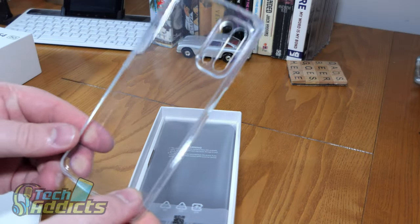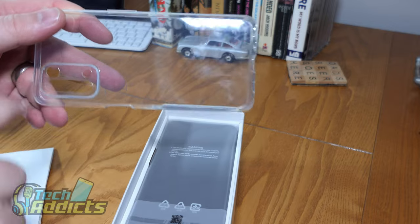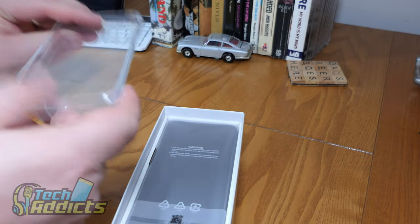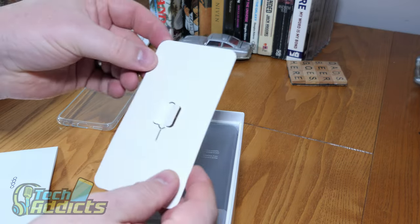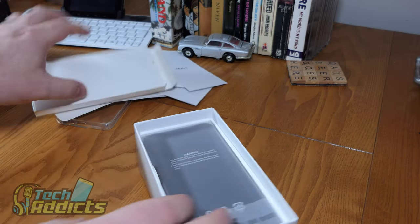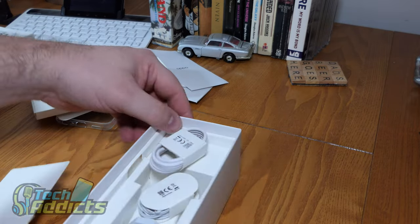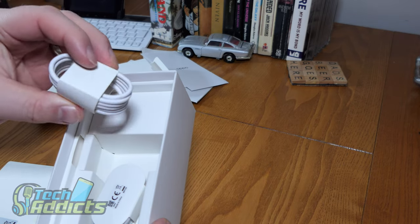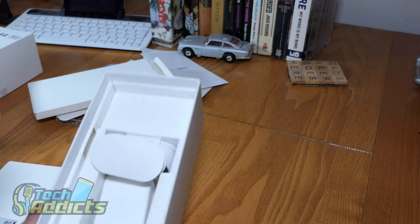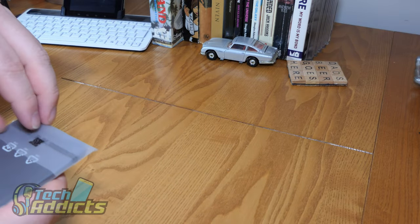Inside the box, we have, unbelievably, a rather nice TPU case. It's got a bit of a cutout — sort of a happy face there, two eyes and a rather unhappy-looking mouth. We have a SIM card ejector tool, a bunch of paperwork, a USB Type-C cable, a little pair of headphones, and a charger. Not a bad combination of stuff in an age when we seem to be getting less and less from manufacturers.